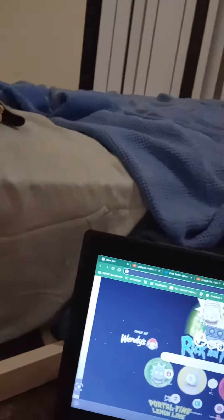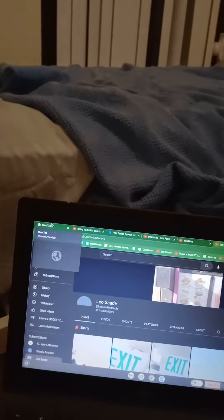If I go to my YouTube... see, look how many subscribers I have. I might change my YouTube channel tomorrow.